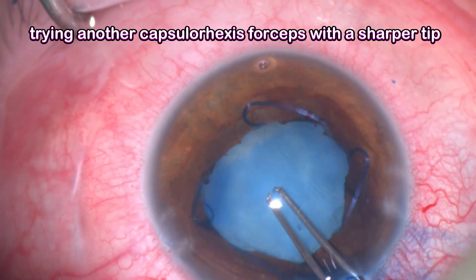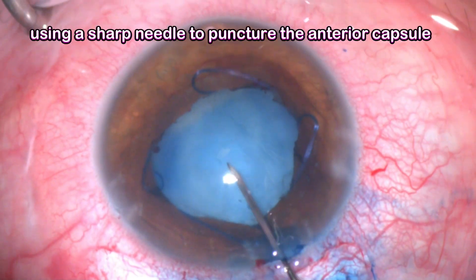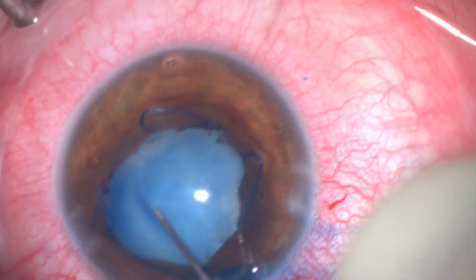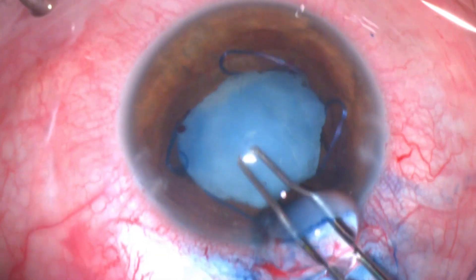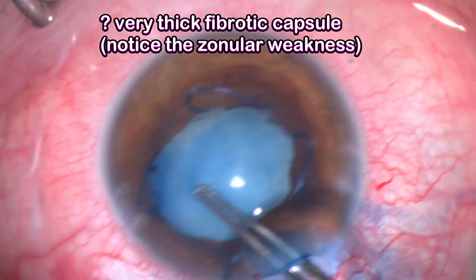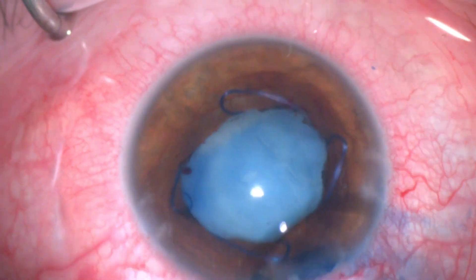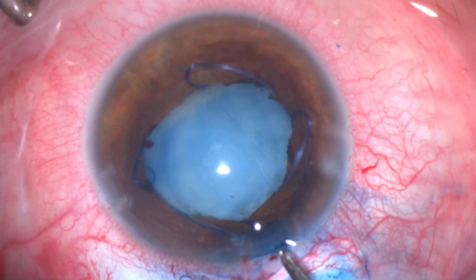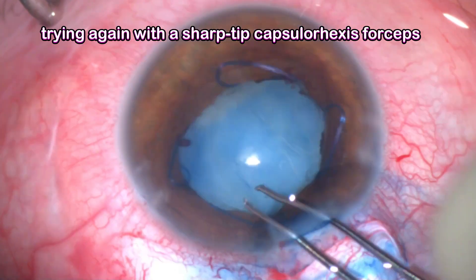When I tried to hold it with capsulorrhexis forceps I couldn't open it — I tried multiple times. I then moved to try a sharp needle tip, then grasped it again with the capsulorrhexis forceps. The capsule is very thick and fibrotic, and any trial to open it stresses the already very weak zonular complex.